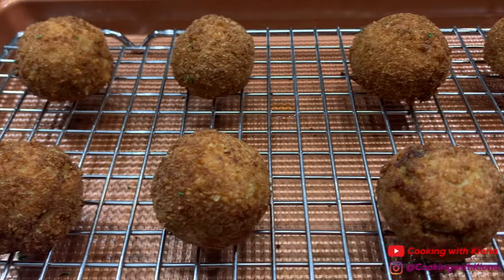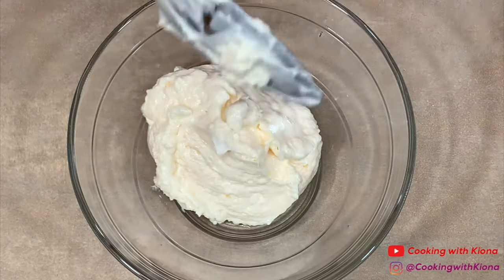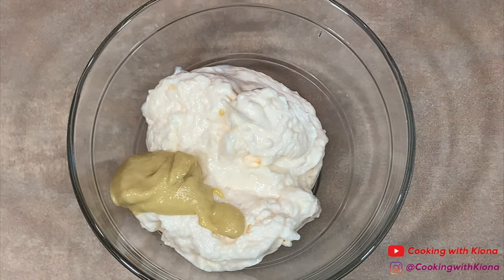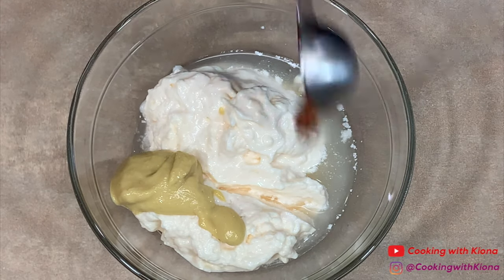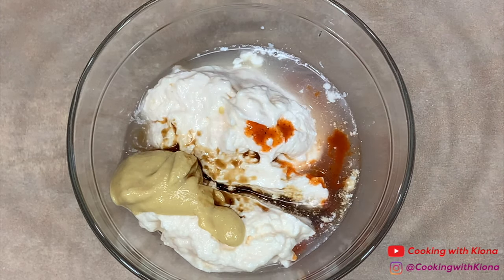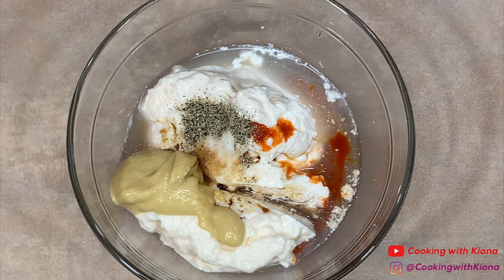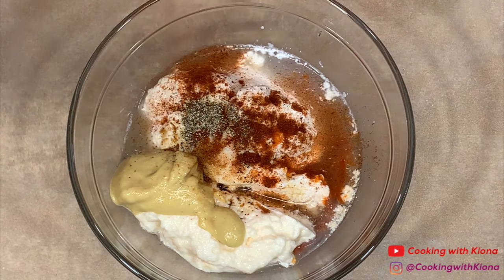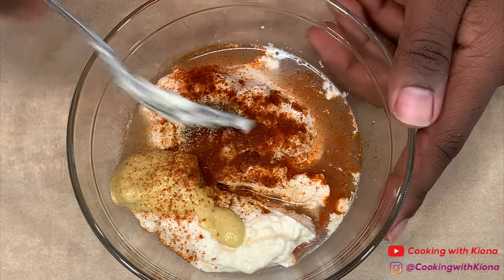Now that we've finished frying, we can move on and make our sauce. In a bowl, add 2/3 cup of mayonnaise, 1 tablespoon of Dijon mustard, 1 tablespoon of lemon juice, 1/2 tablespoon of hot sauce, 1 teaspoon of Worcestershire sauce, 1/2 teaspoon of salt, 1/2 teaspoon of pepper, some smoked paprika, and some cayenne pepper. Mix everything together until well combined.